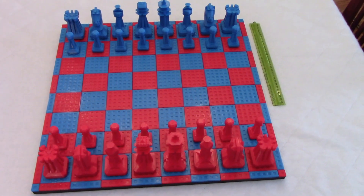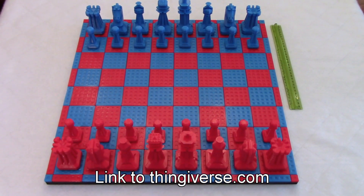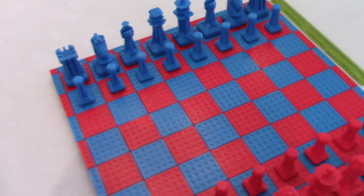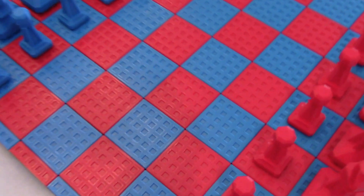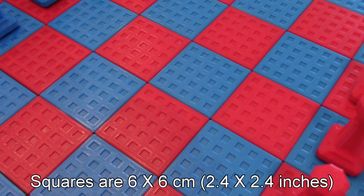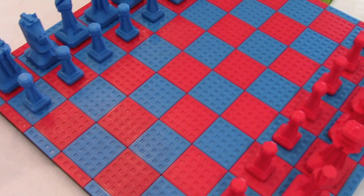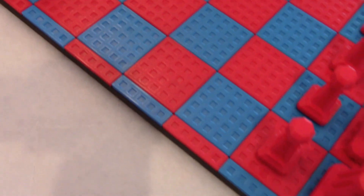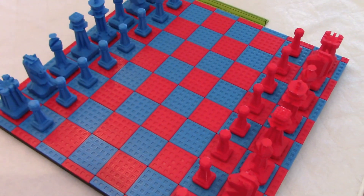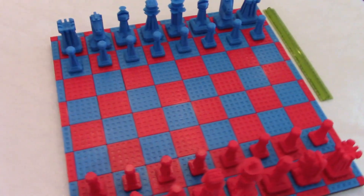I did not design the pieces — I'll put the link in the video description. But I could not find a good board, so the board is actually my own design. I'm trying to zoom in to show you the details. I've uploaded the files for the board — you also need sides and corners — to Thingiverse, and I'll put the link in the video description as well.